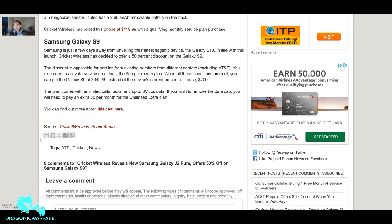Cricket is well known for not giving great deals, honestly, so this is notable. Instead of the current non-contract price of $700 — and the Galaxy S9 runs about $700 to $760 at most carriers — you're getting it for half off. The $55 plan comes with unlimited calls, texts, and up to 3 Mbps data. If you upgrade to the $60 plan you get full network speed, or you can pay an extra $5 per month for the unlimited extra plan to remove the data cap.